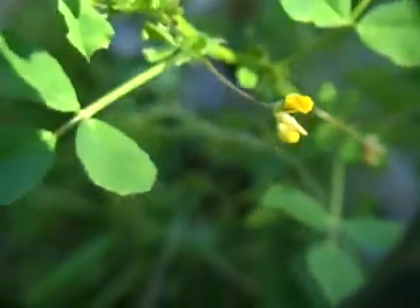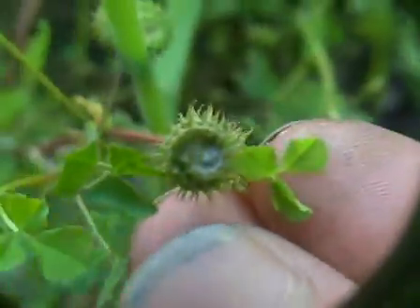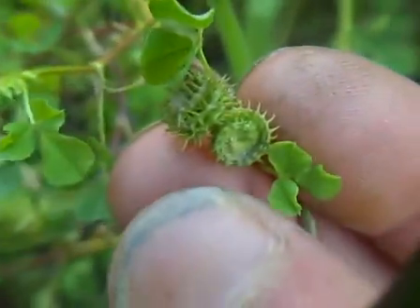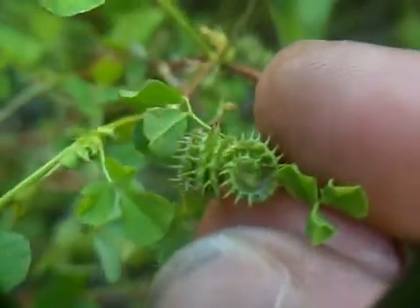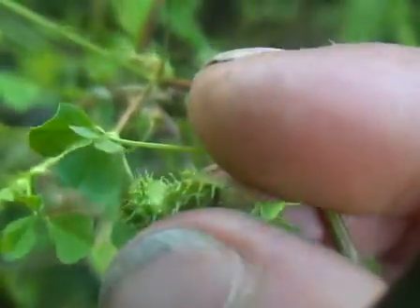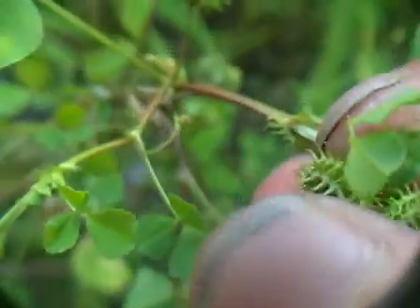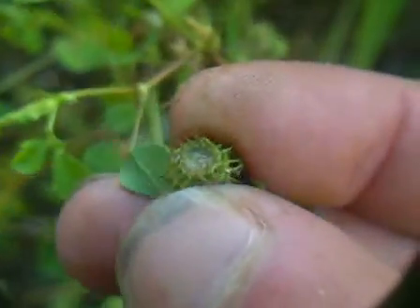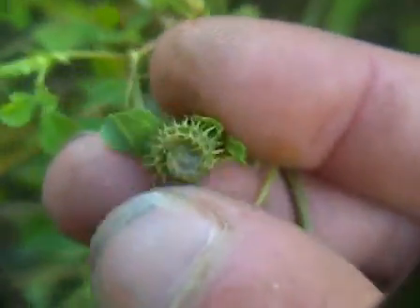We're looking at a burr clover right now. Burr clover is called burr clover because it puts off these little round spiky wheels that go dormant in the summer and will live throughout all extreme temperatures or harsh environments until the weather's perfect and then they'll come back. You can see they've got little tiny — they're like little tires, little spiky tires — and they look nice and soft right now, but once this plant dies or these fall off or dry out, this becomes a huge tangled mass of really spiny, hard spines. They're really uncomfortable to touch — you don't even want to grab this, they're so spiny.